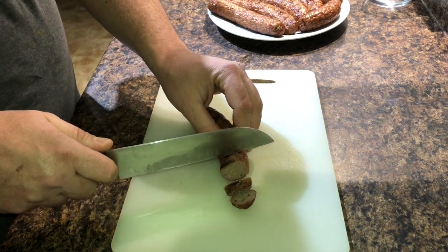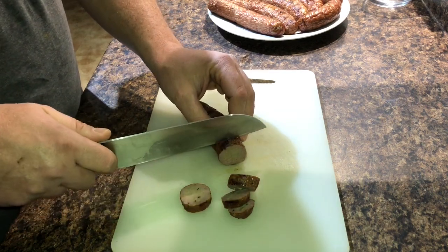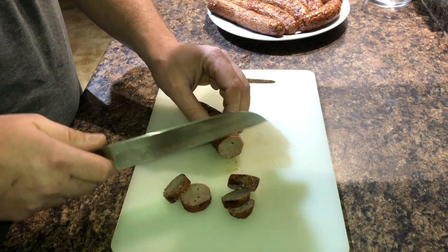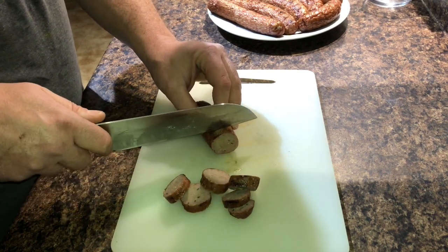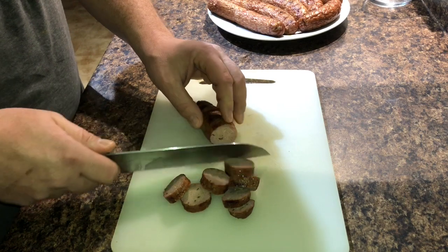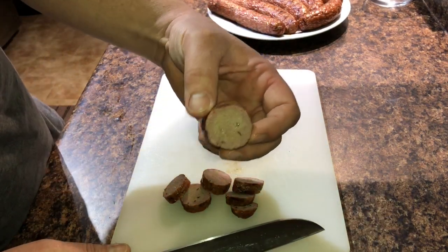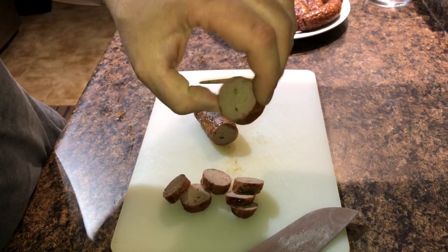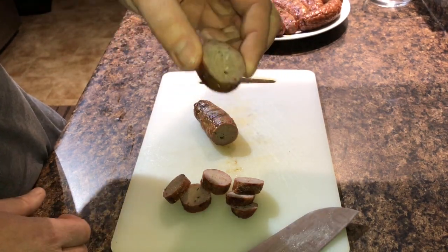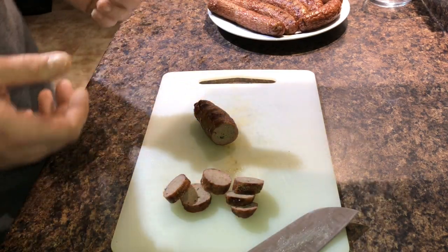I will be using these to make some sandwiches for tomorrow for lunch. I'm not going to be showing that right now — maybe another time I'll show you how I make a sandwich with it. I'm just going to put some peppers on a bun and the sausage, and away we go. There we have it — sausage, fast and easy. Grill them up, eat them like this or however you'd like.